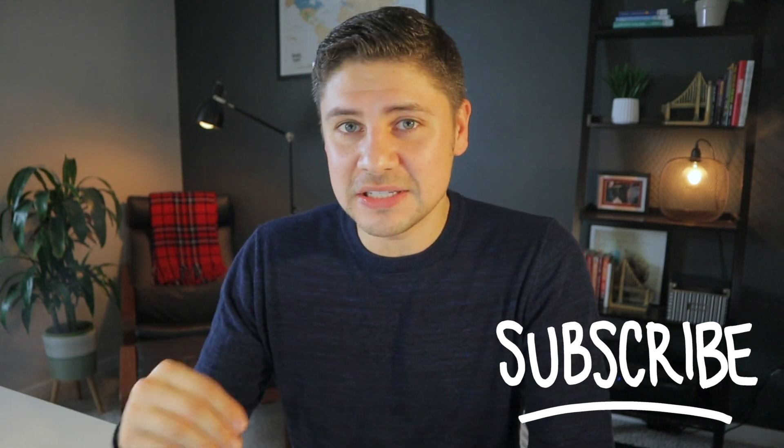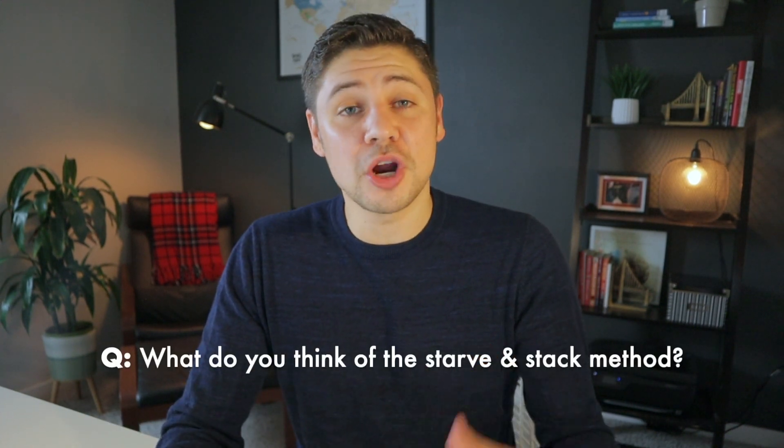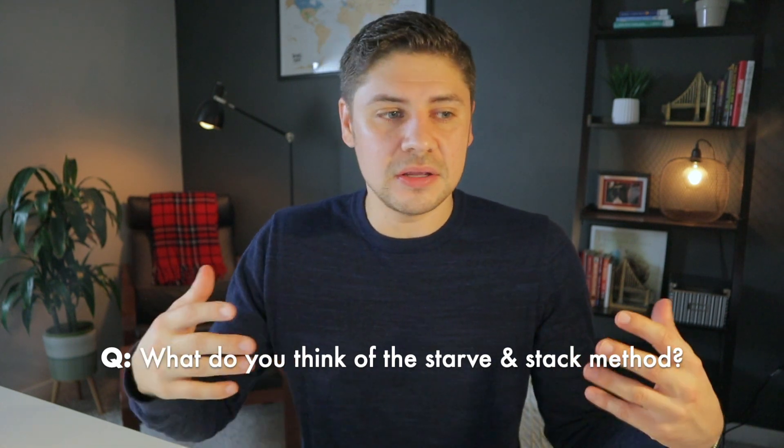I'm here usually on Tuesdays and Fridays talking all things personal finance and early retirement, so I hope you'll tune in for more. By the way, this is my hundredth video and I have a goal to make a hundred videos just this year — that obviously just got a lot harder while trying to plan a wedding. But when I commit to something, I commit — like 'put a ring on it' commitment. Let me know what you think of the Starve and Stack method, or marriage advice for us — it's so cool to share this personal news with all of you. Thank you as always for watching until the end. I'll see you all next week.